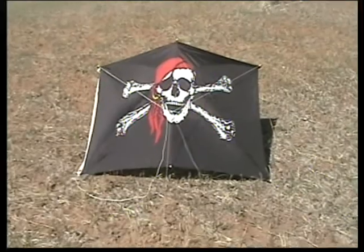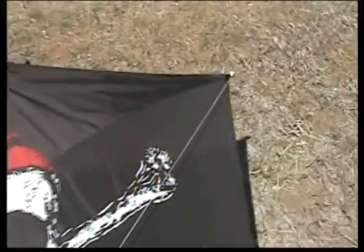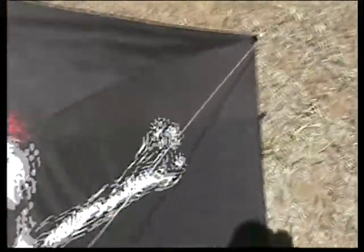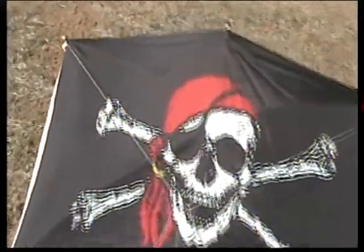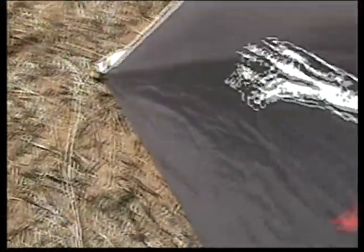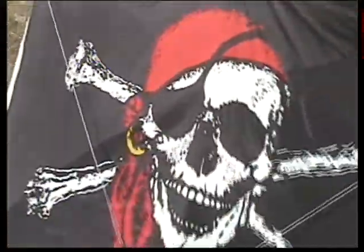Before we launch it, we want to do a pre-flight check to make sure everything's all right. Check the bridle — the bridle is the string that's attached to the front of the kite. The wind will be blowing towards the front of the kite, not towards the back. Make sure the bridle strings are on there and not tangled around each other. Check to make sure that the clips are on there tight, and make sure that the flag looks tight on there.